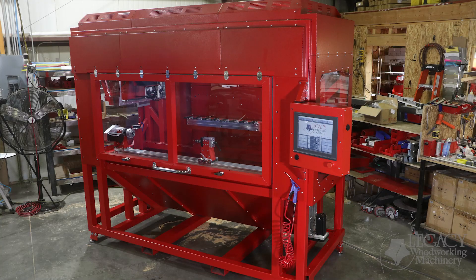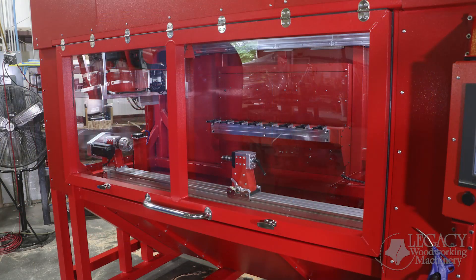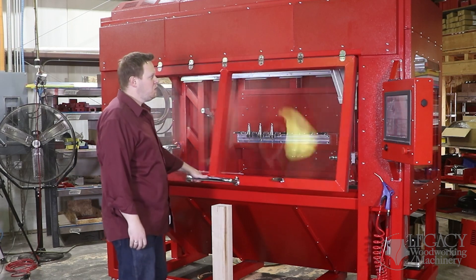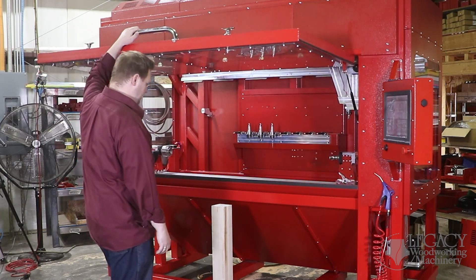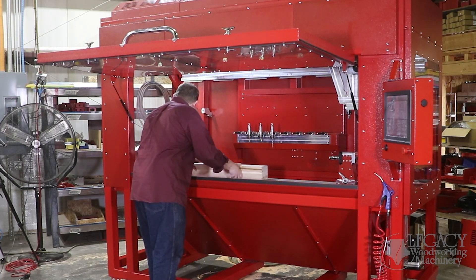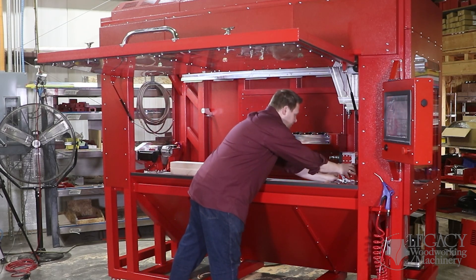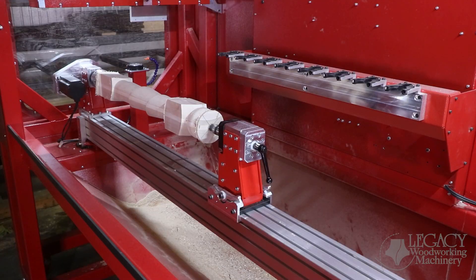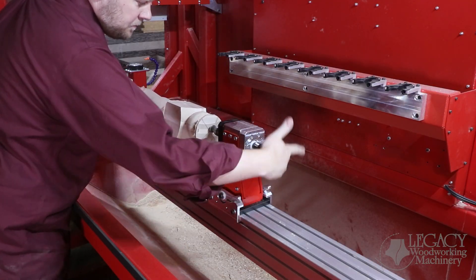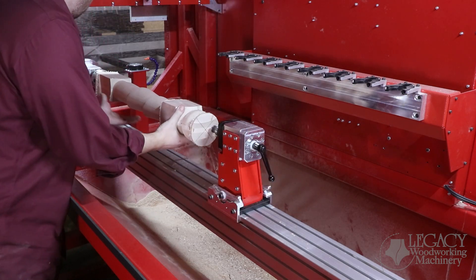The first difference you will notice from other Legacy CNC machines is that the Rogue is completely enclosed. The Rogue's enclosed design fulfills workplace regulations by providing a safer work environment that protects the operator, reduces sound levels, and improves workshop air quality. The CNC interior is lit by LED lights, and the turning center fixture is within close reach for quick and easy setups.